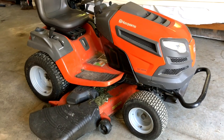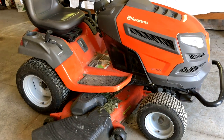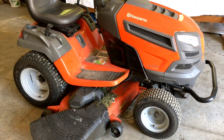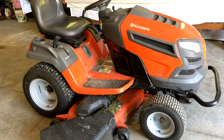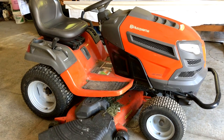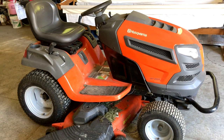Hey everyone! Today we are going to be changing the belt, the spindles, and the blades on my Husqvarna lawn tractor. This will be the same thing as Craftsman and most brands — the process will be relatively the same.